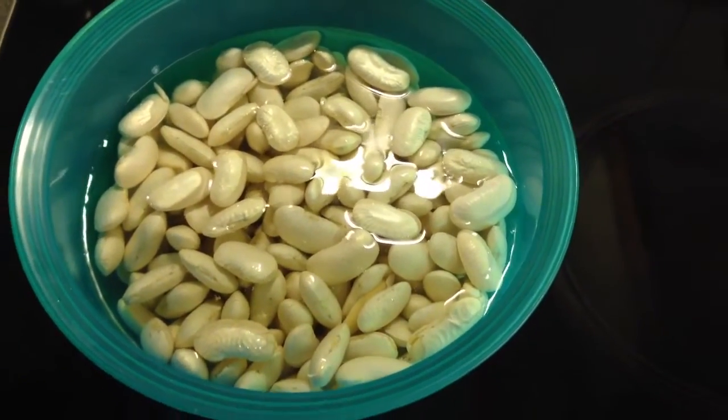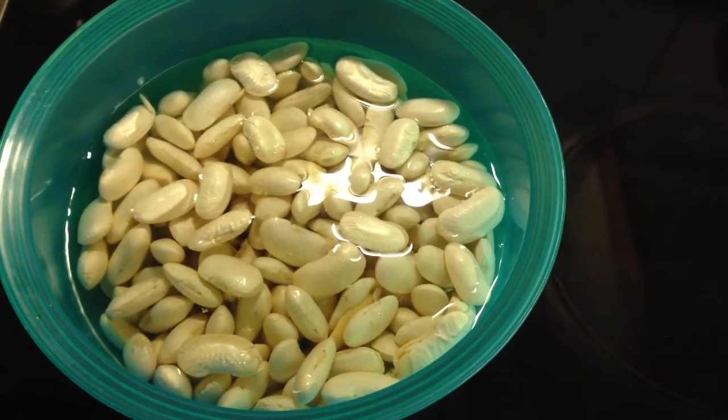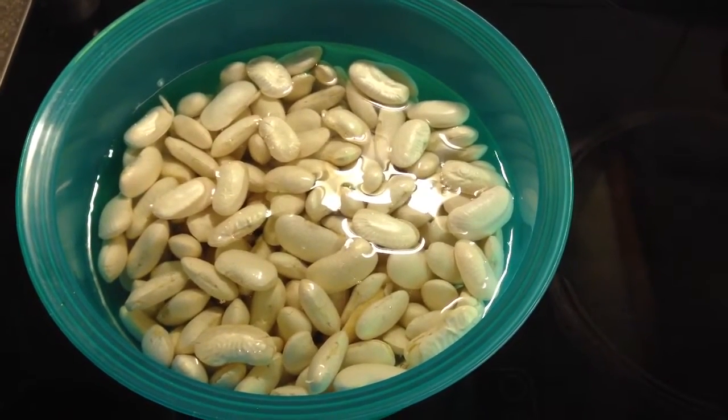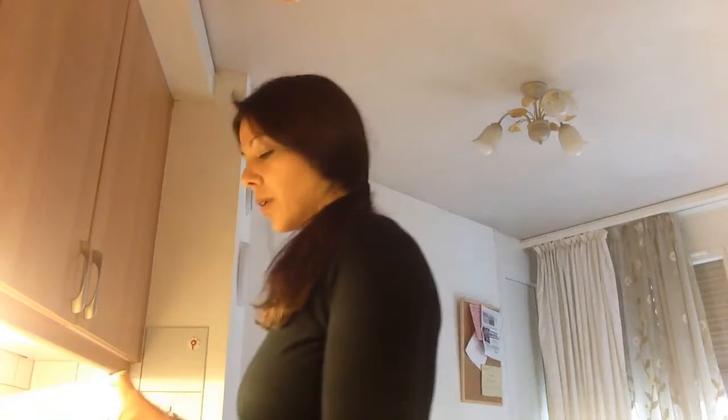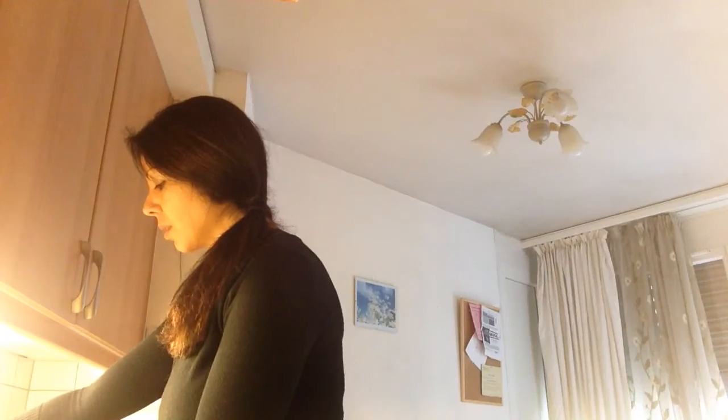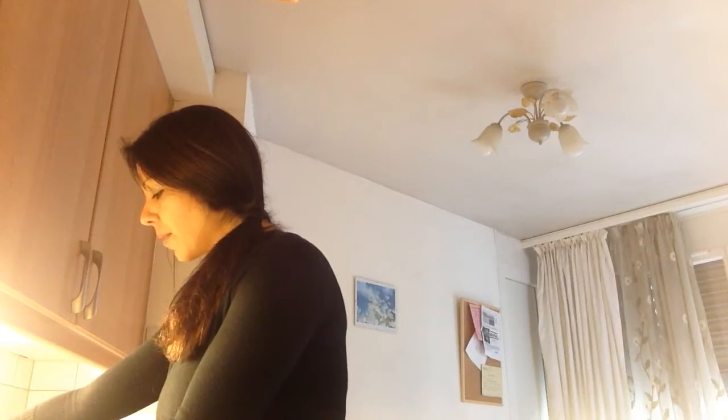These are my giant beans — half a kilo, approximately a pound — which I've soaked in water all night and they are ready. First thing we'll do is boil them. I'll take these beans, throw away the water they soaked in, and boil them in fresh water. That would be step number one. We need to boil them for about 30 to 40 minutes so they become nice and soft. Meanwhile we can prepare the rest of the ingredients, which I will show you right away.